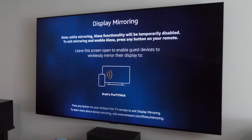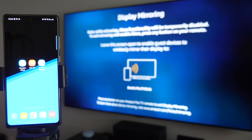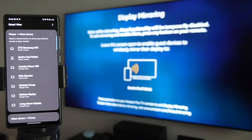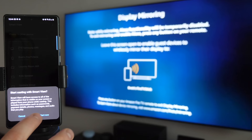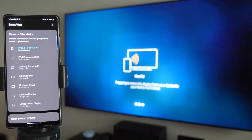Here's a really cool option: Enable Display Mirroring. This allows you to mirror your phone to your Fire TV. On a Samsung phone, go into the notification panel and select Smart View — it shows available devices including Brett's Fire TV Stick. Tap on that, select Start Now, and now it's mirroring your screen — whatever you're doing on your phone shows on the TV. This is great if you want to show videos or anything else on the big screen.